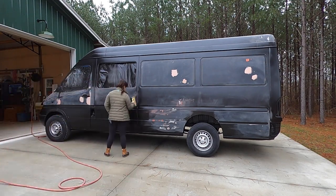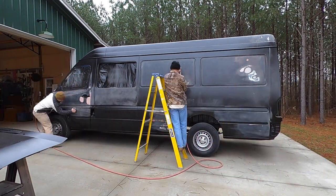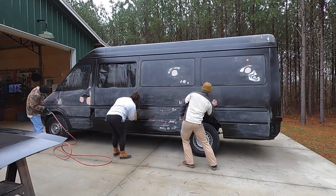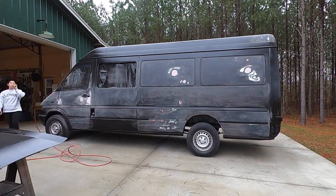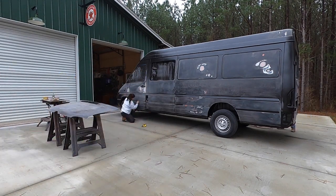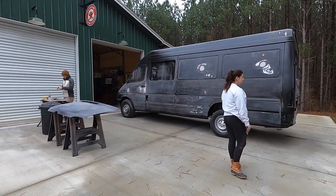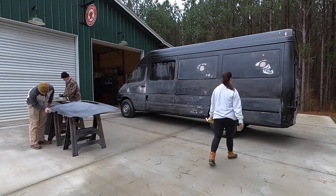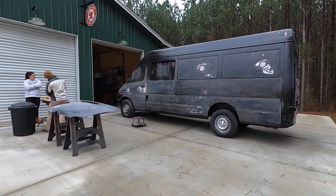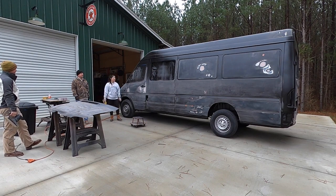Then began the long task of sanding. We had put a full coat of primer on the van and pretty much everywhere had to be touched because the paint coat had a good bit of orange peel to it. Orange peel is when spray paint has a textured look — it can happen if you're light on the catalyst ratio, or if you don't use quite enough air pressure, which causes the paint to not atomize completely before it hits the van.